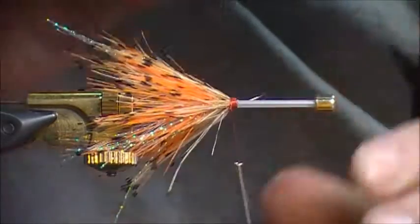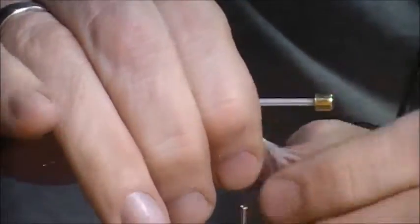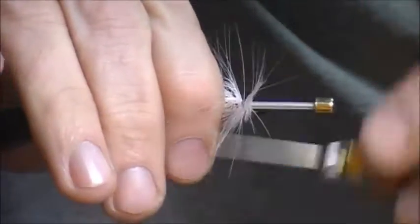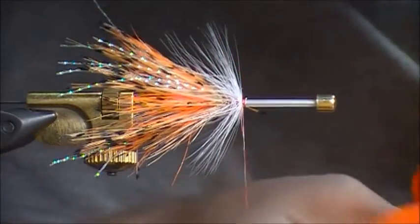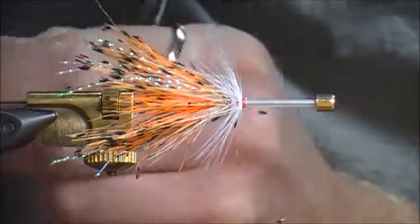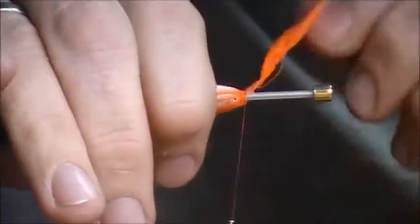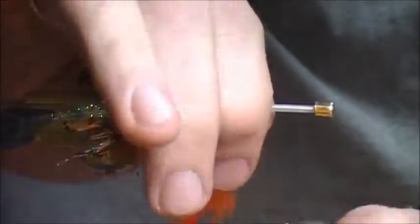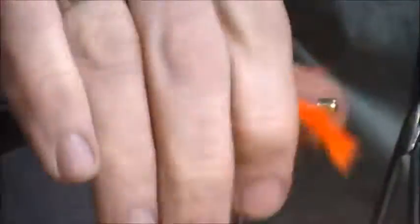Now we go in with our white hackle like we did a minute ago prematurely. Go in with our white. And then we're going to go one more time with the orange schlappen, but this time we're going to try and get a longer one than we did before - longer fibers, I should say. Cut the base, and you're just pulling it back as you go, because this time now that it's the head, you want it to flow back. I'm going to tie it off.